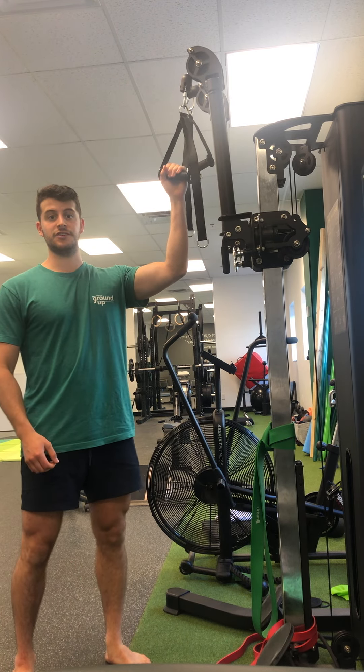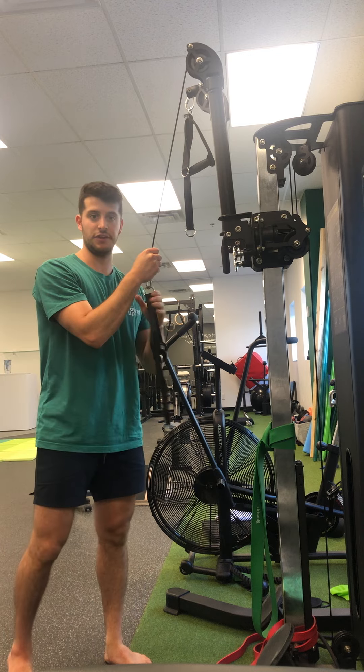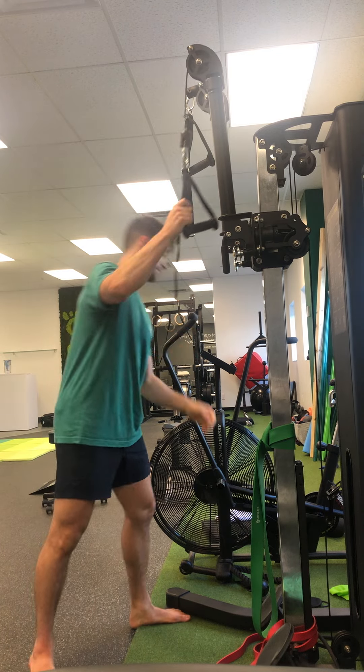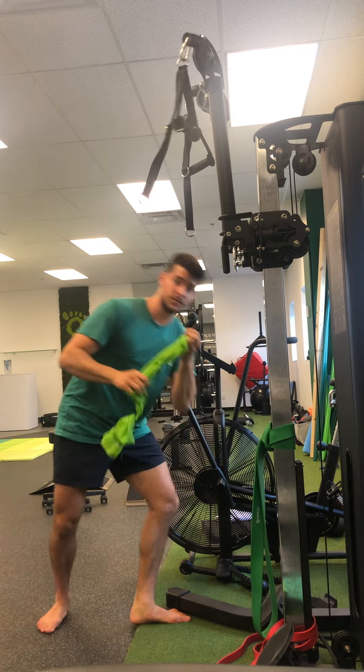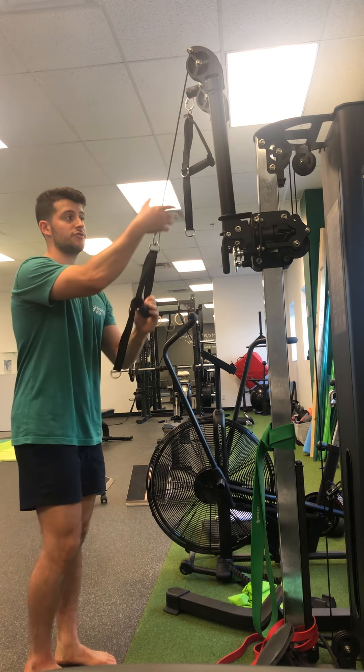We're going to work on tricep extensions. You'll need a cable machine or just a TheraBand, an elastic band that you can hook up to a higher attachment. I'm going to use a cable machine just for the purpose of this demonstration.